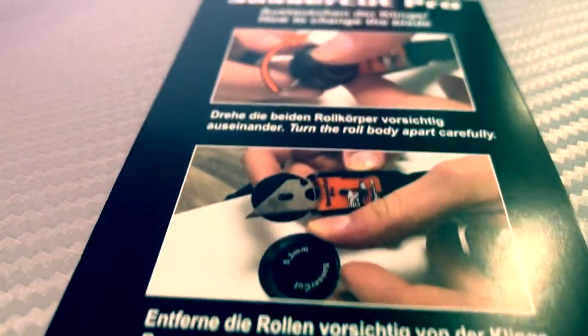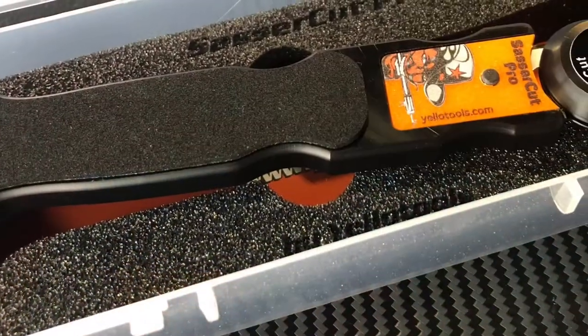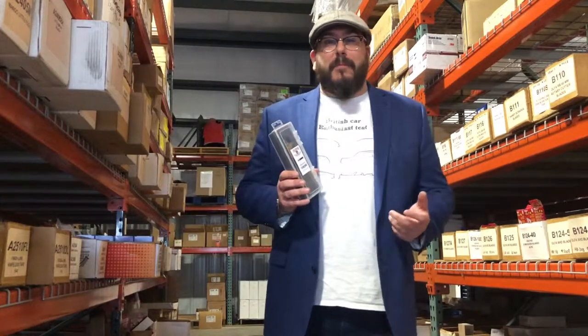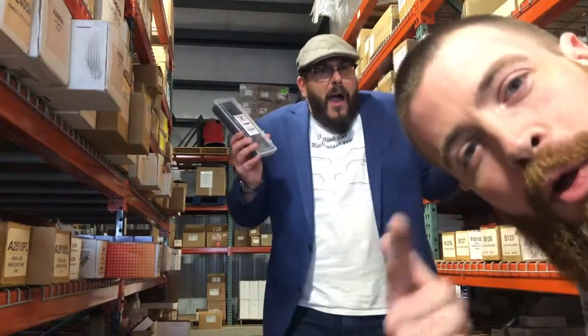Having the right tools makes your install look better, makes you install quicker, and makes you more profitable. The Sasser Cutter — part of our ever expanding wrap line from 44tools, your industry leader.